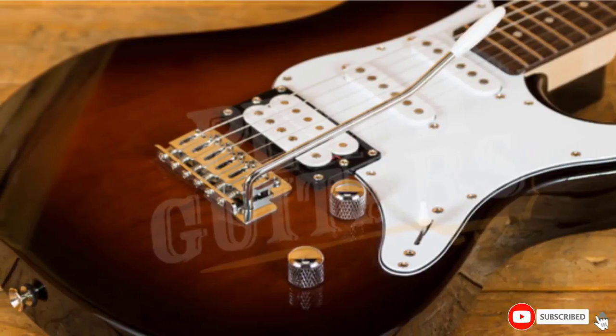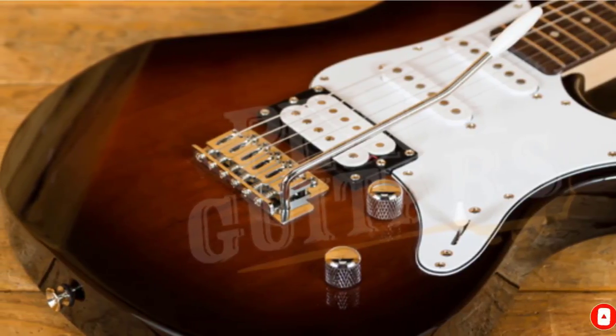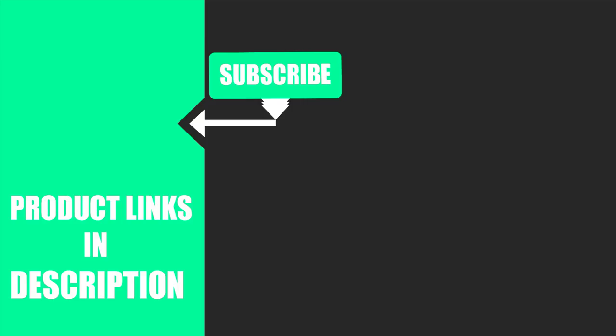That's all for today. We upload music product review videos every single day, so don't forget to subscribe and hit the bell icon for upcoming video notifications.